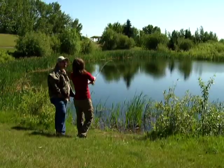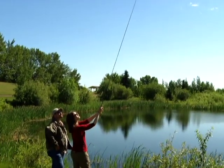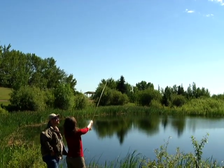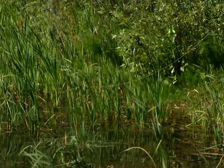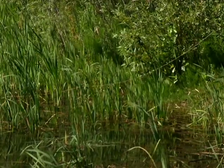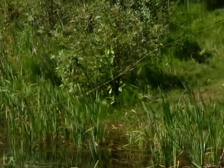I think you did catch something. I think it's a weed trout. It's better than nothing. Yeah, it's a tree. There you go — it's a good one, though.